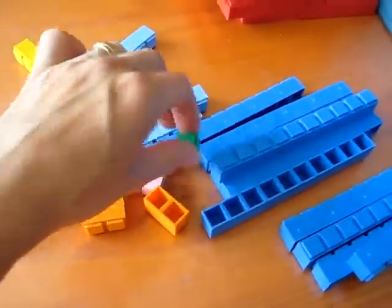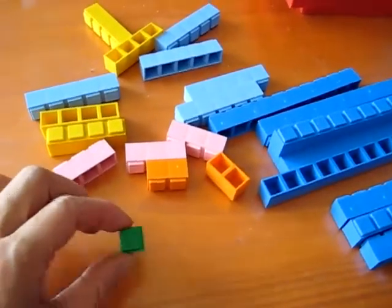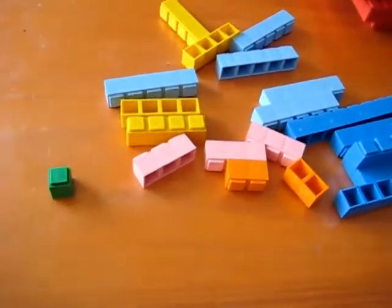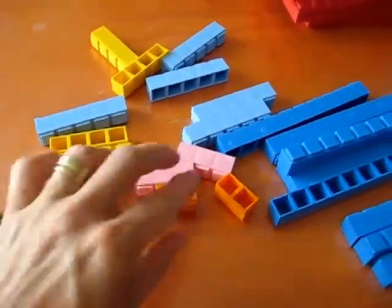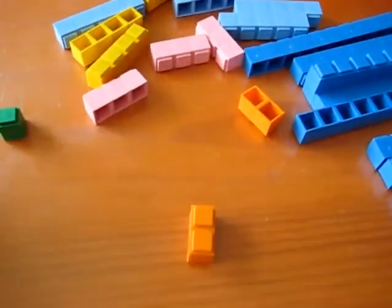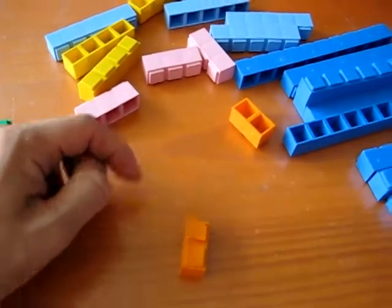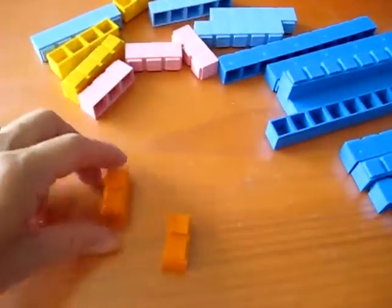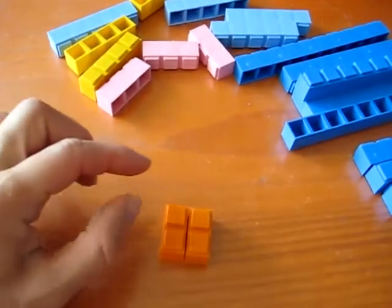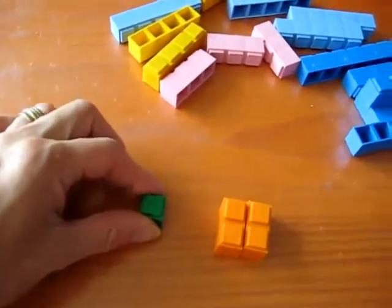First of all, I asked him to find one square. So he looked for one square — here's one little square. Then I asked him to make a square using the twos. He knows that the color two is always orange. How am I going to make a square with that? So he put two together, and we talked about how a square is made with two twos. One ones.